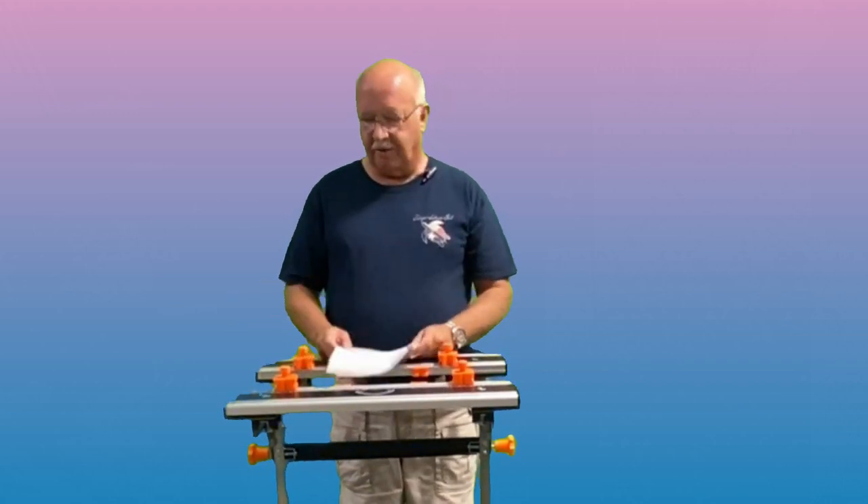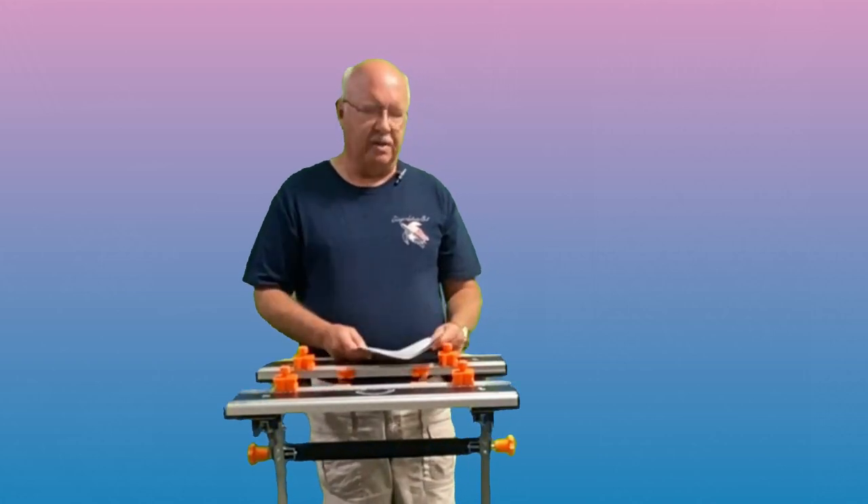Number two was price — it was reasonably priced and I picked it up on sale. That was the other deciding factor: price and this particular height adjustment feature.